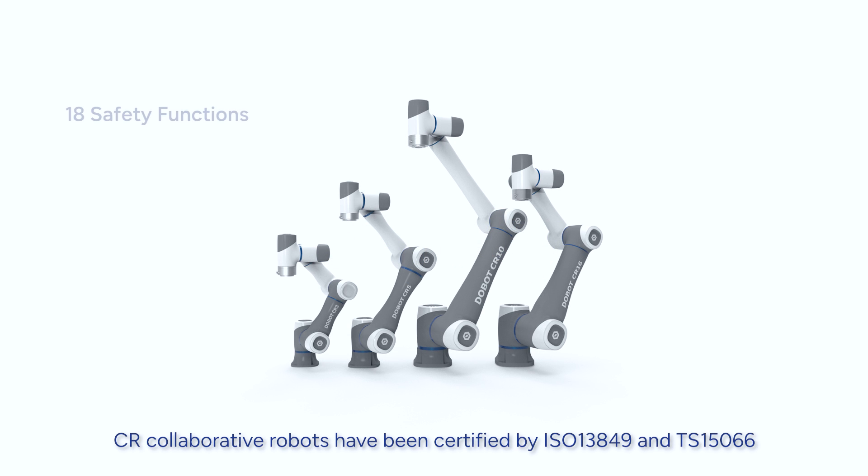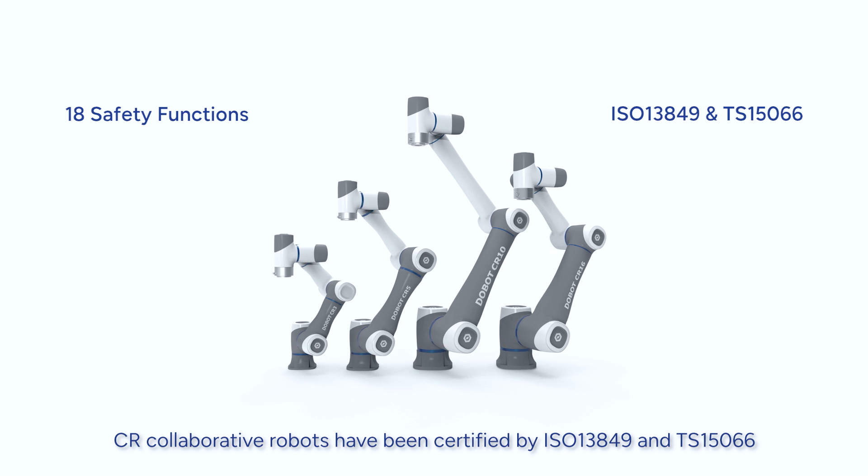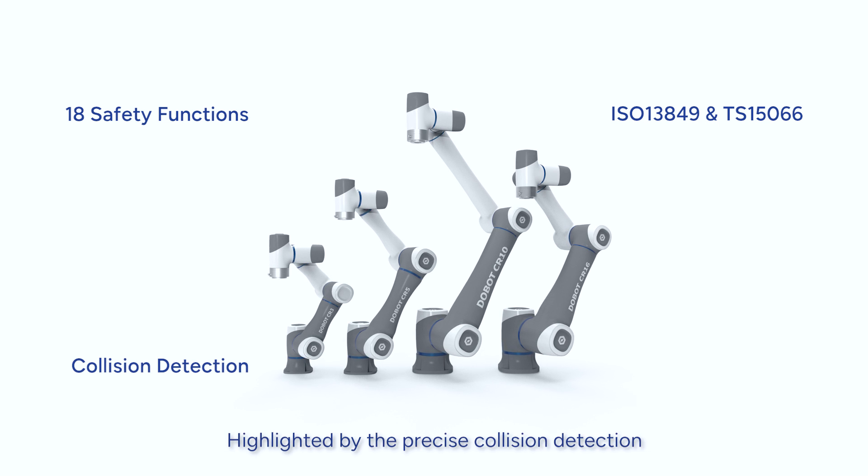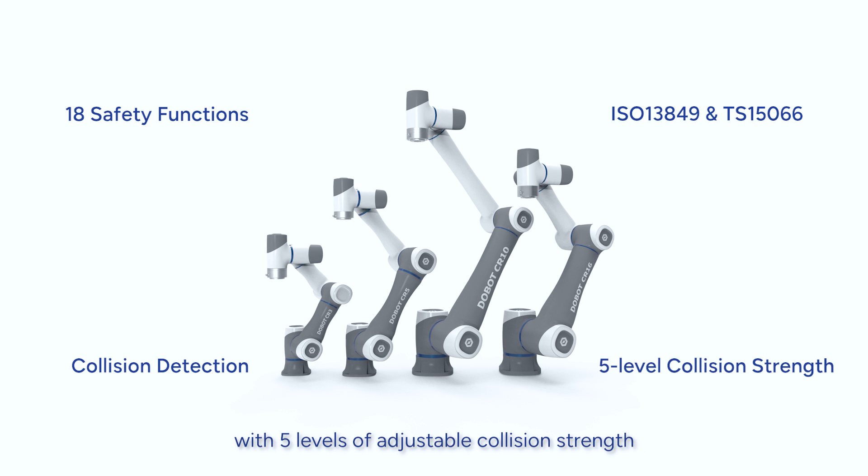CR Collaborative Robots have been certified by ISO 13849 and TS15066, which means our product has a high safety standard, highlighted by the precise collision detection with 5 levels of adjustable collision strength.